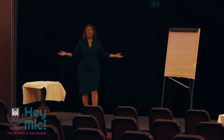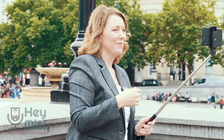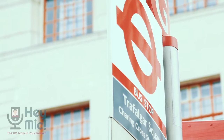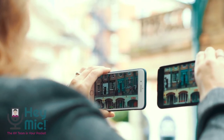It was built for speakers, teachers, vloggers, trainers, and everyone who wants great audio on their videos. Hey Mike revolutionizes the way we can create content on the go. We set up a few scenarios in busy London to show you just how much difference Hey Mike can make.